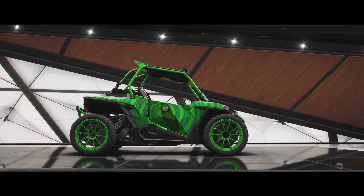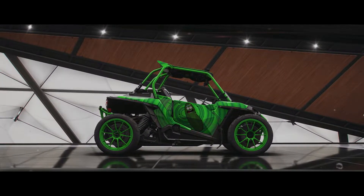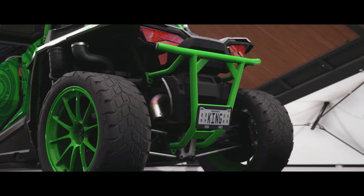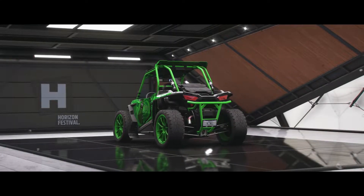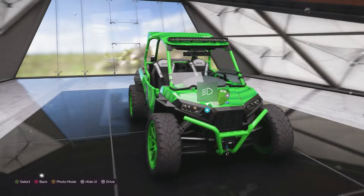This is my old drift tune for the Polaris RZR XP 1000. It is a 2015, it is an S1 class, it's a UTV. You can use it in a drift adventure and just completely wreck the lobby. It is a drift monster.